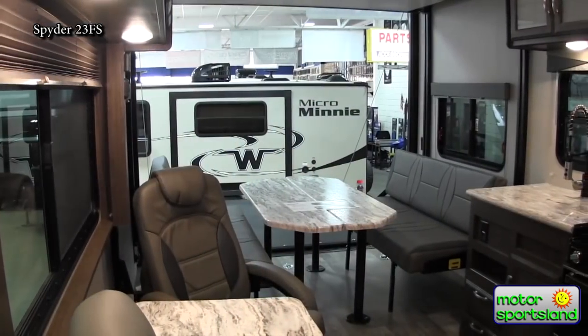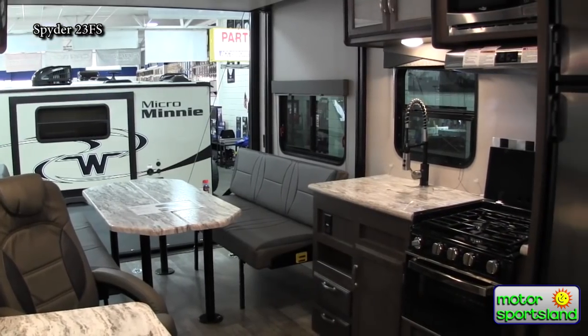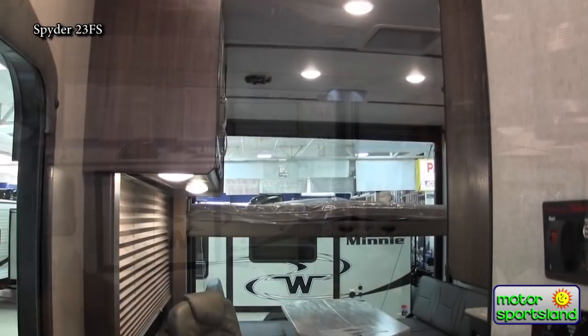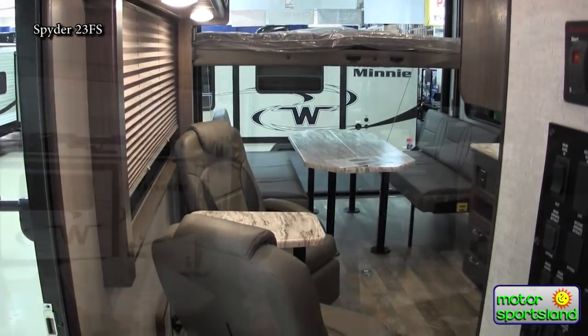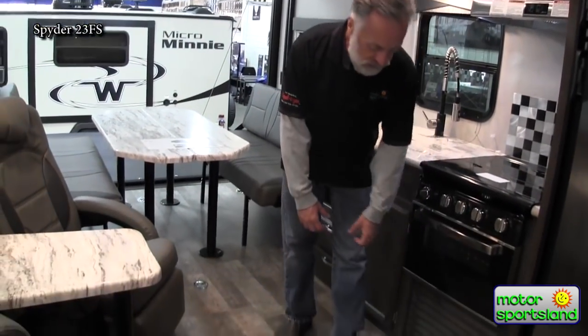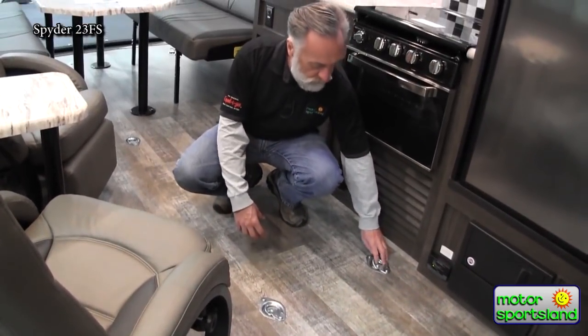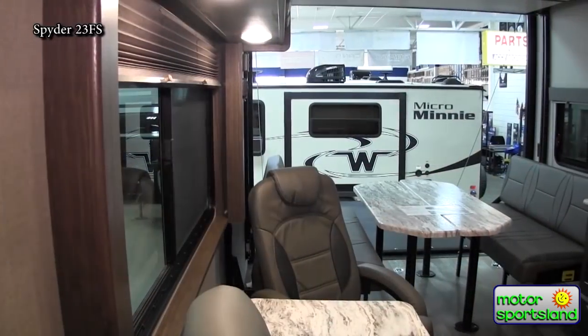As soon as you walk in, you'll notice this 23-foot toy hauler has a ton of room — 14 feet of cargo space. Going back to the foundation: the tie-downs are through-bolted through the floor into the frame with over 6,000-pound load capacity. Very nice — you can make sure your bikes, Harleys, and ATVs are nice and secure.